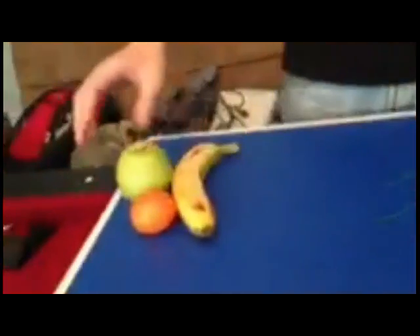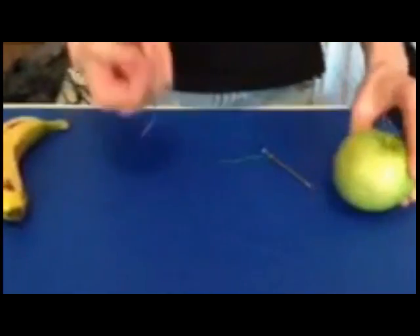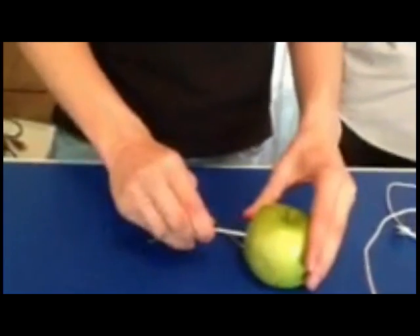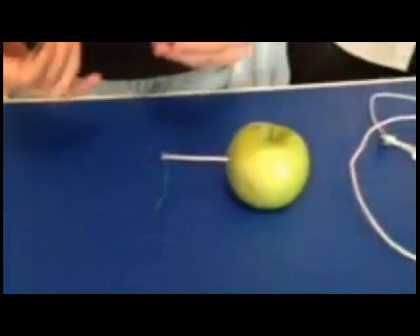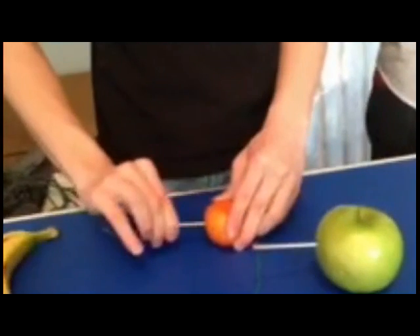Now what we're going to do is take this apple and take this nail and shove the nail into the apple — only about an inch. And now we're going to take the tangerine and take this nail and shove it into the tangerine as well. We're going to position them right here like so.